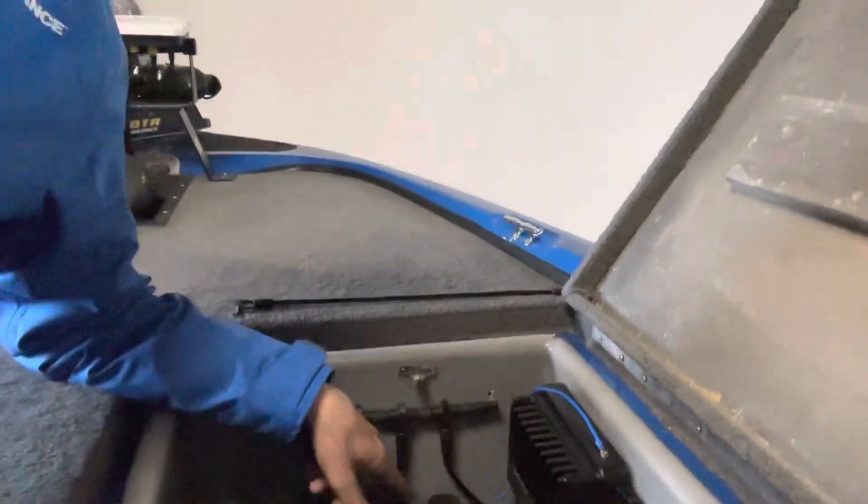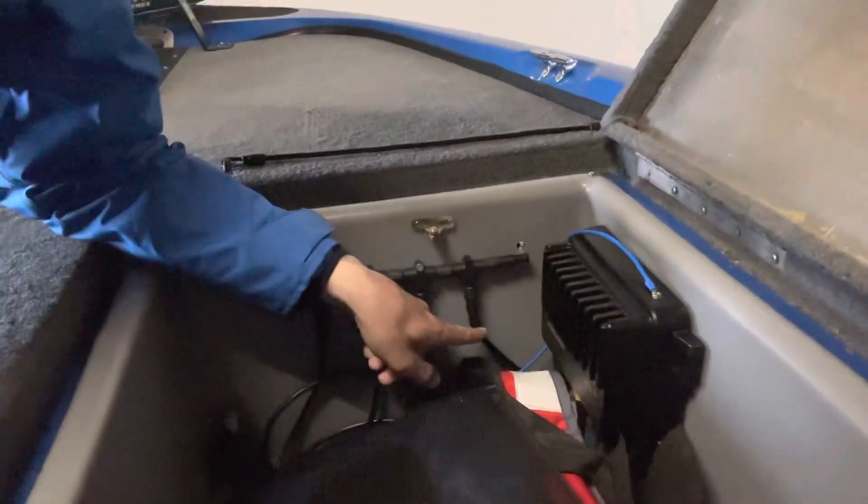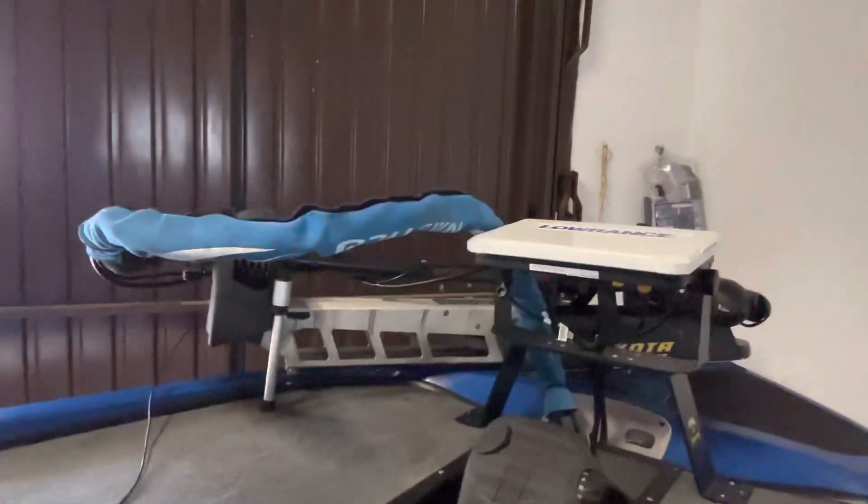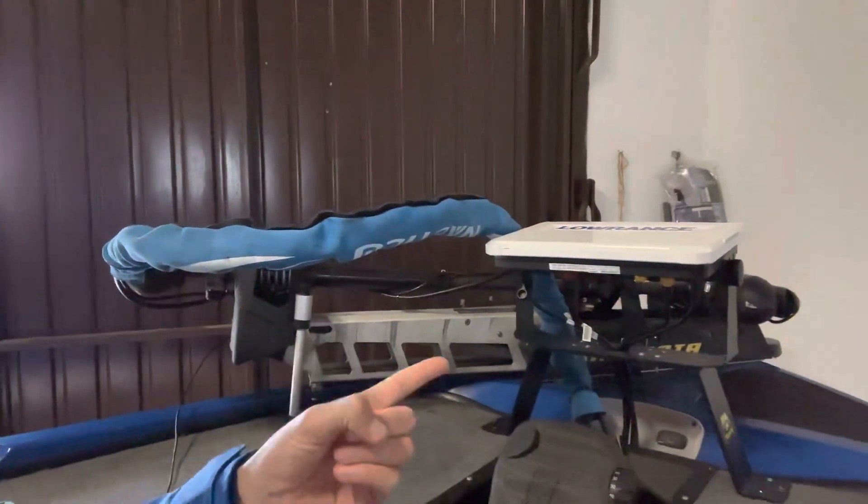Here is the power cable, which is connected to my fuse box around here — I don't know if you can see, probably not, too dark. And lastly, the last cable from the NMEA 2000 network is connecting to my HDS-12 at the bottom.